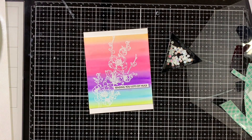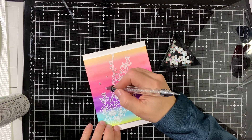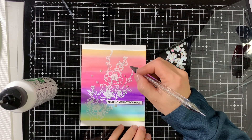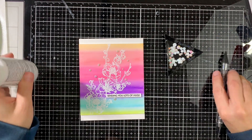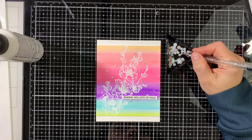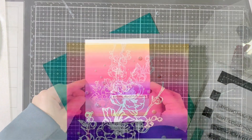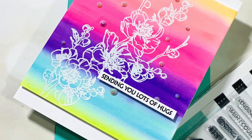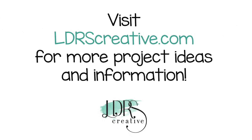We're almost done — I'm adding some rhinestones as a finishing touch. I'm adding little dots of strong adhesive to make sure they stay on even when the card goes through the mail. I'll add one more there, one to the left side, and one over the sentiment. This finishes our card for today! Thanks for watching, don't forget to subscribe to the LDRS Creative YouTube channel and visit the blog for more ideas and inspiration. See you soon!